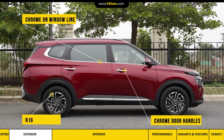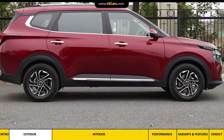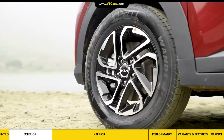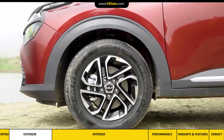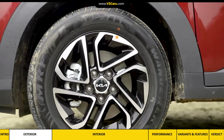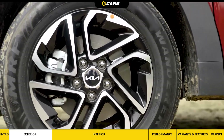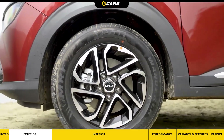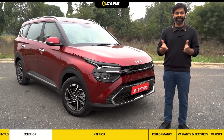I also like the sharp design of the 16-inch alloy wheels. On paper the wheel size is small, but in person it didn't look under-tyred. The aesthetic could improve, but the tires are wide. Kia has kept the alloy size slightly smaller and the tire wall has more rubber — we'll discuss its impact on the ride in this video.